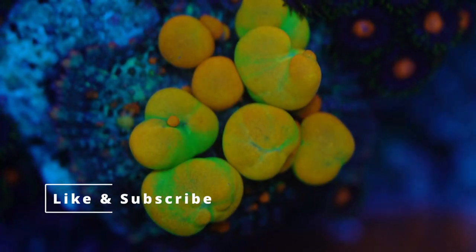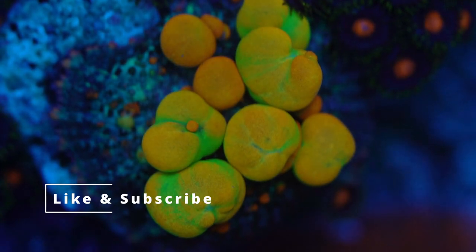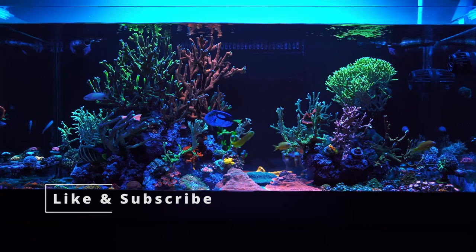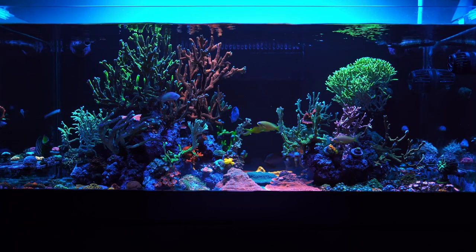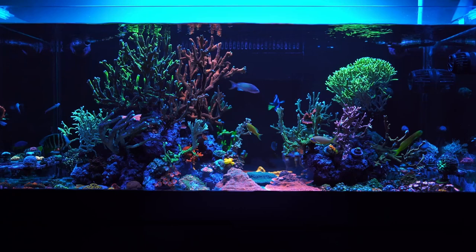Number one on the list is gonna be like this video, and number two is subscribe. Oh, this is the wrong list. Alright, let's jump into our actual list.